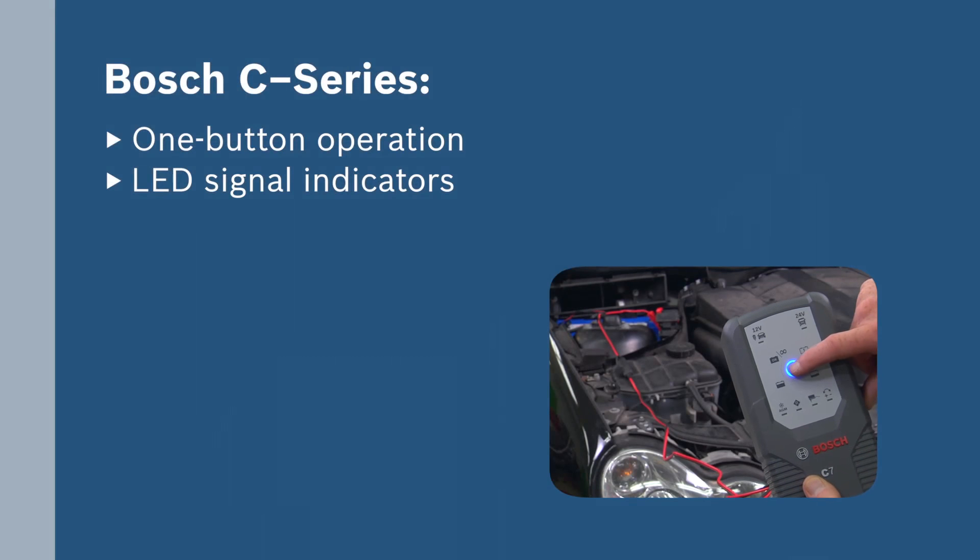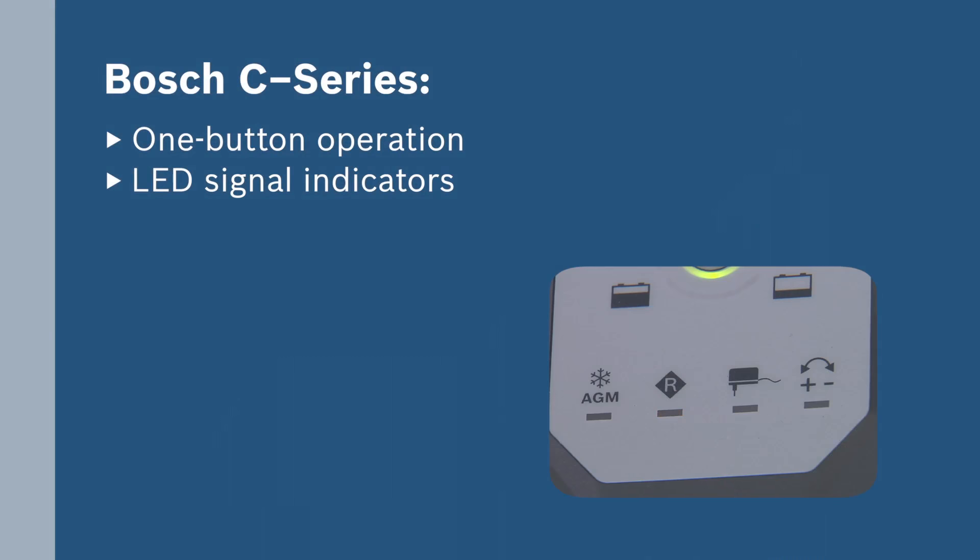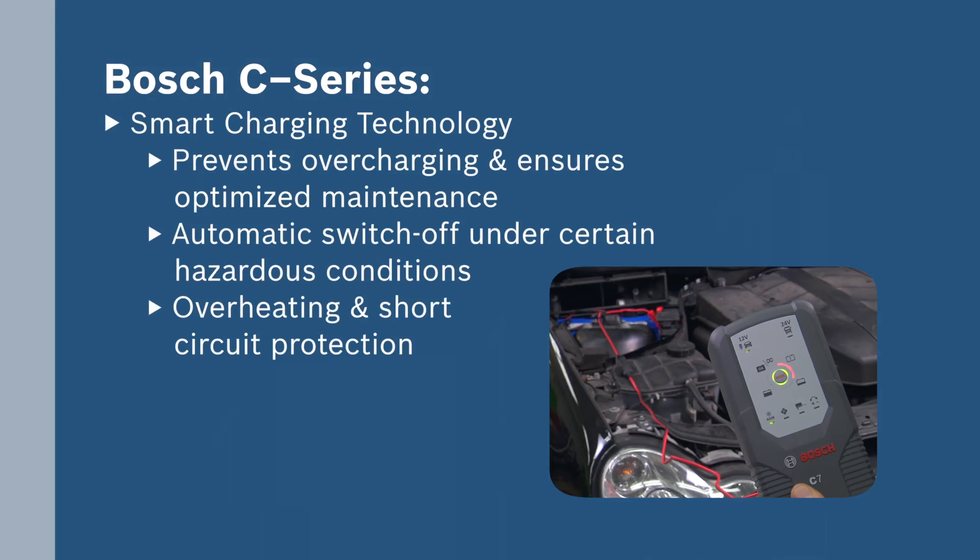All Bosch battery chargers include one-button operation, easy-to-read LED signal indicators, and smart charging technology.